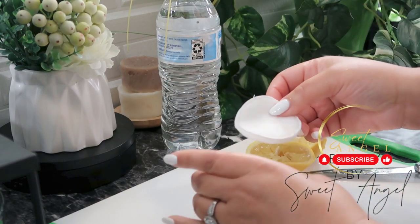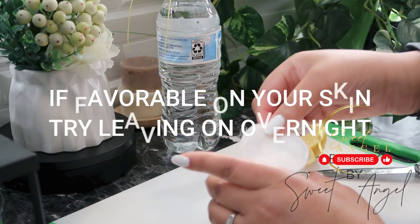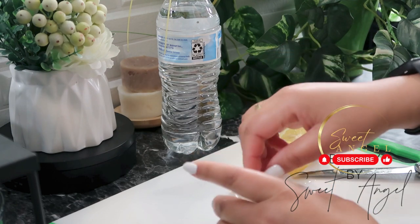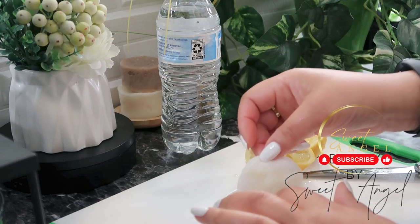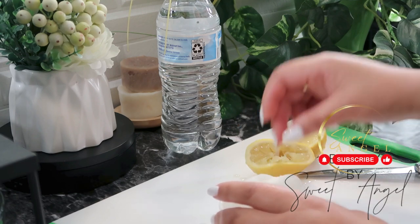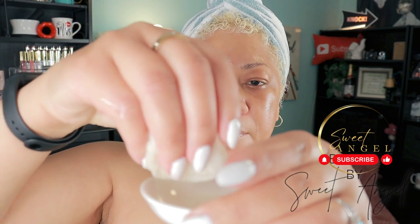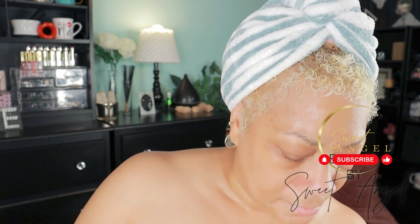I did the most with this — not only did I leave it on 10 to 15 minutes, I also added half water and half lemon juice, so I was able to leave this on overnight. I did this three days in a row, exactly what you see me doing right now, applying it to my face. I let it dry down, and then after it dries down I put on some grape seed oil.